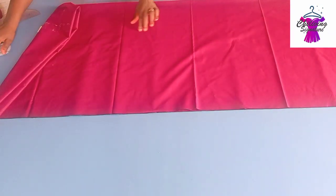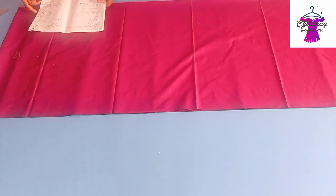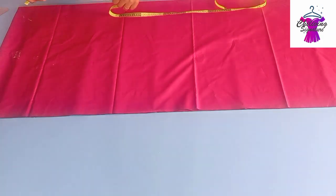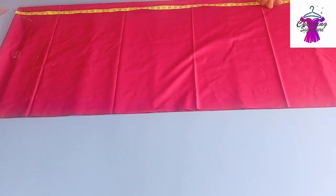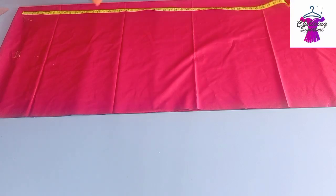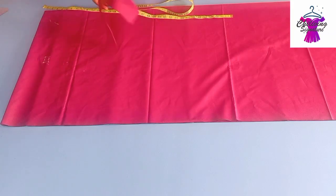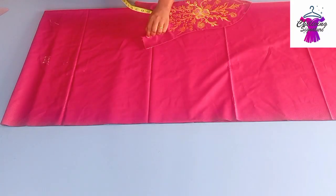Now that we are through, let me quickly check the length properly. The length is 65 inches as I said earlier. Place it this way and move over to the impact to make a mark. I'm using that as my facing as I mentioned.